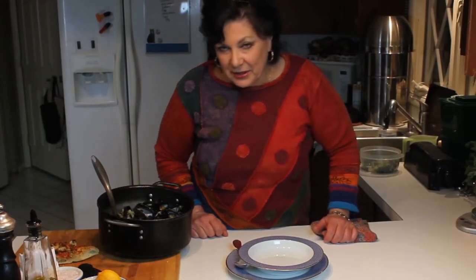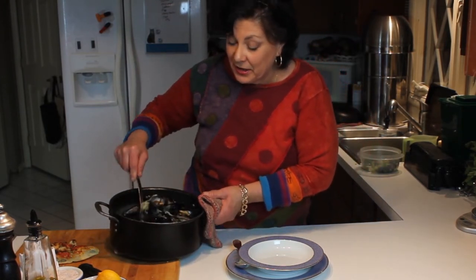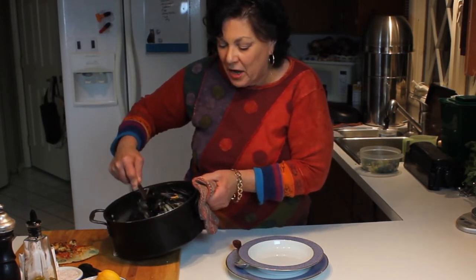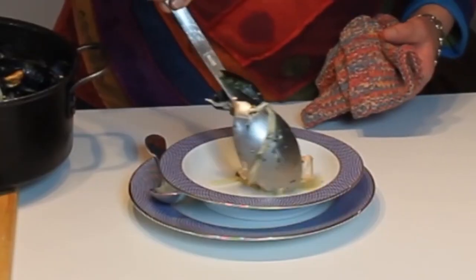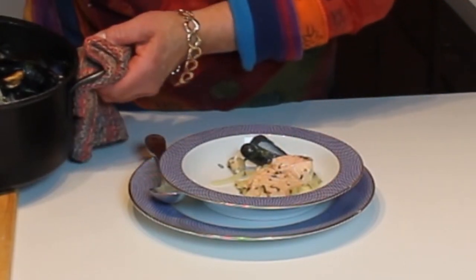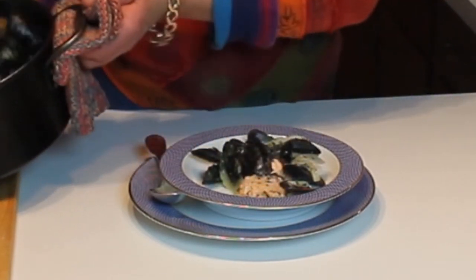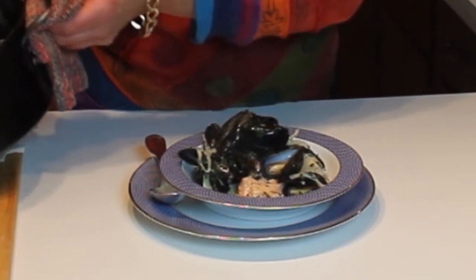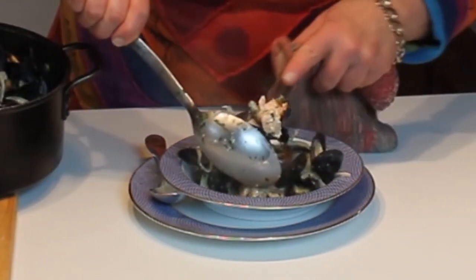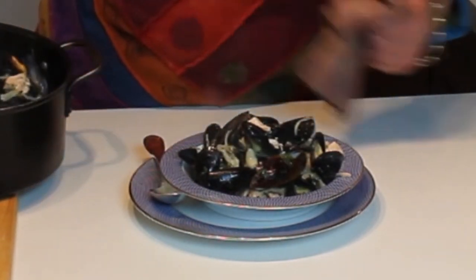They're done — is this a little slice of heaven? You betcha! And not really all that fattening — yes I used a little cream and a little butter, but really not much: a couple tablespoons of cream and maybe a little bit of butter. So here's what I'm going to do: I'm going to put just a little bit of salmon in the bottom, and then we're going to put some of these luscious mussels on top.